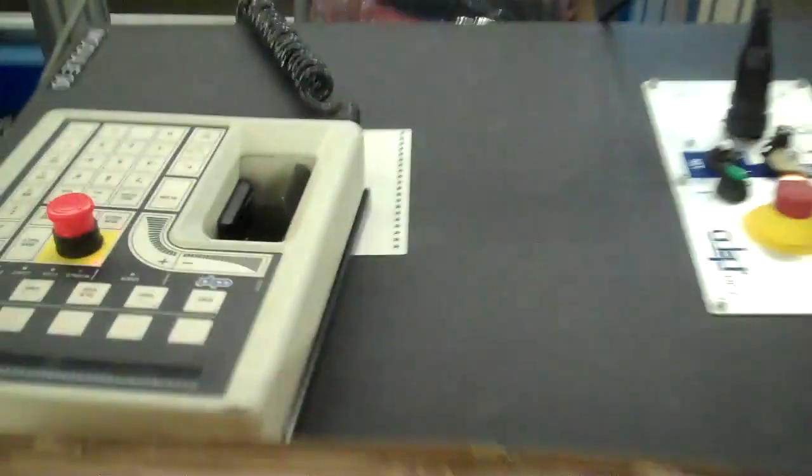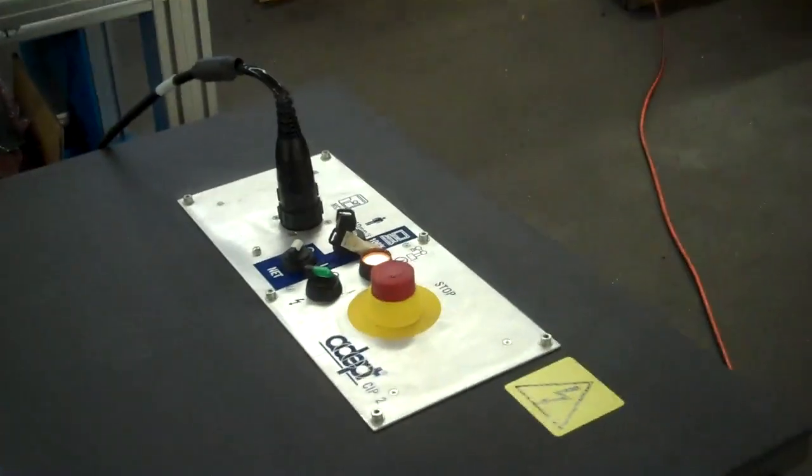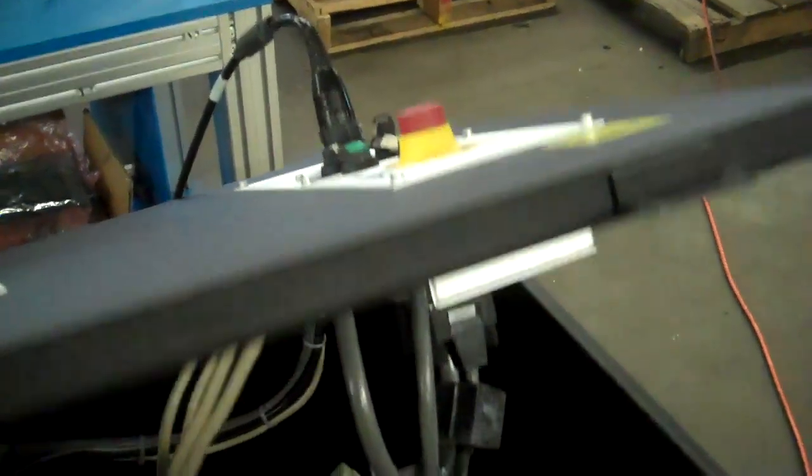Can you grab this part? We've got the operator interface cable, and we don't get too close here, but we have everything with this little cabinet all set together.